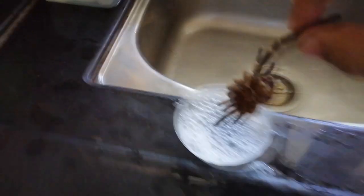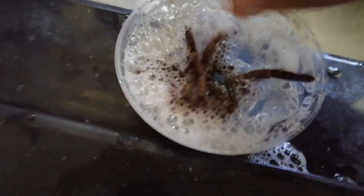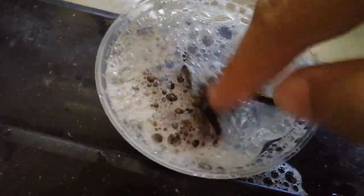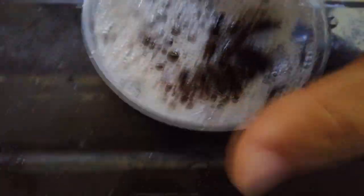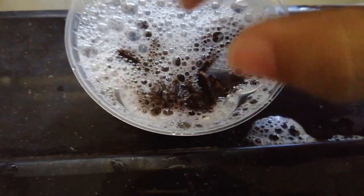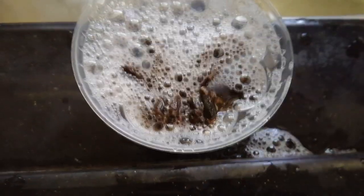It's very fragile. Gentle. And then dip it in. You can see that the tarantula actually floated on the water but it's under the bubbles. And so that is how the molt will absorb humidity and become soft again.